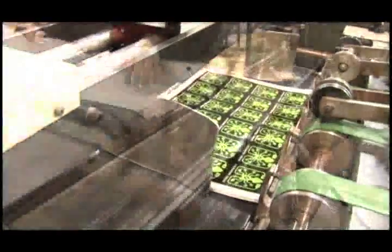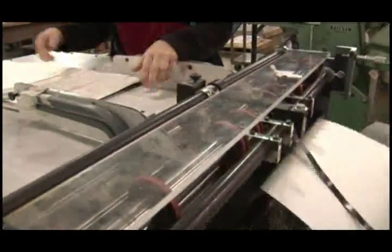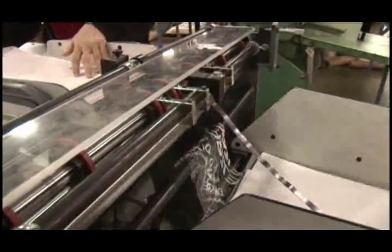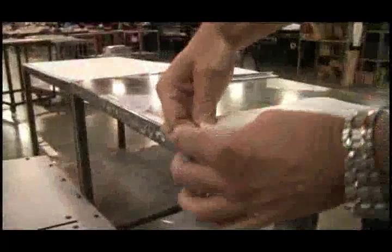The printing process is completed, and the sheets are fed through a slitting machine. Each sheet gets four slits, so the stickers have a crack-and-peel backing.